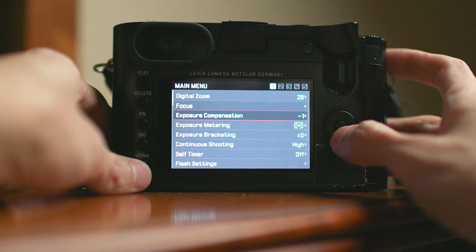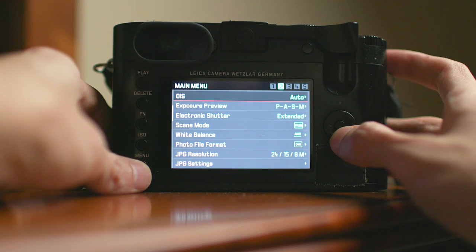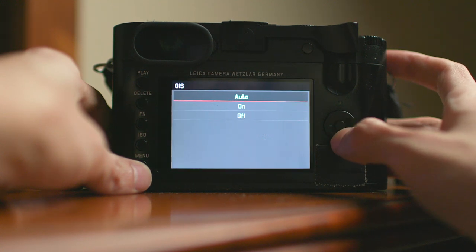The first thing I do to my Leica Q before heading out for night photos is go into settings and find the OIS setting. OIS is optical image stabilization — it's built into many cameras nowadays, and the Leica Q was one of the first mirrorless cameras to have it. It physically shifts the sensor inside the camera to compensate for camera shake when you're handholding and shooting at slow shutter speeds to let in as much light as possible.